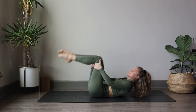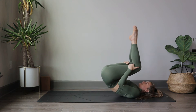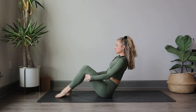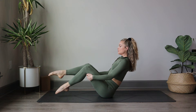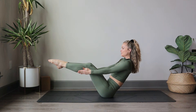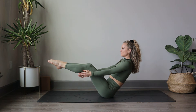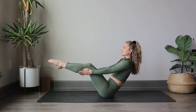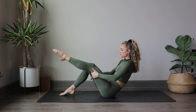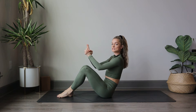Now grab hold of the back of the legs as we rock and roll up to a seated navasana pose — for three, two, and one. Rocking up, making sure our torso is in a nice diagonal back, and we're going to start to lift our toes off the mat. You can either stay here or lift the feet in line with your knees. You can hold on to the back of the legs or release the hands for an added challenge. We hold here for navasana, breathe in for three, and exhale. Another breath in, and exhale. Draw the belly in, inhale, and exhale. Lower those feet back down to the mat.